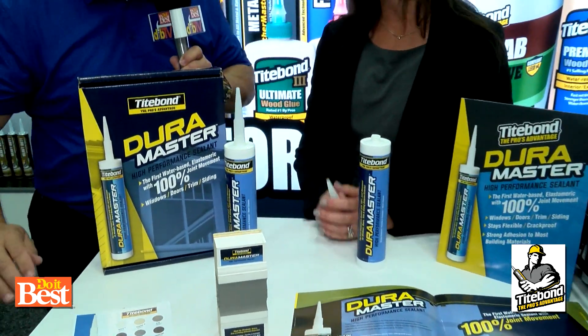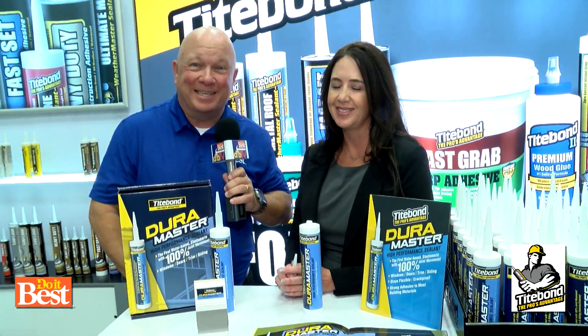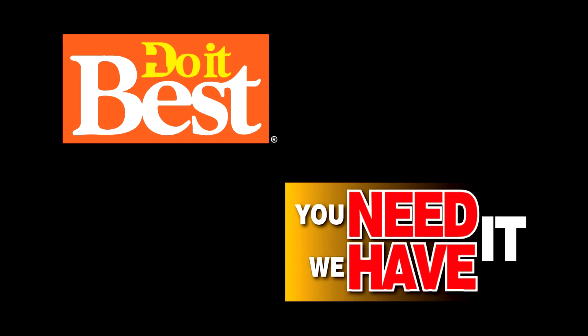You've thought of everything. It's available in a range of colors. It's DuraMaster High Performance Sealant from Titebond, available at your neighborhood Do It Best. Do It Best is your first and best choice in home improvement with thousands of products available. Check them out today.